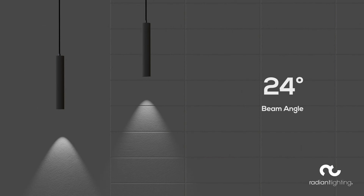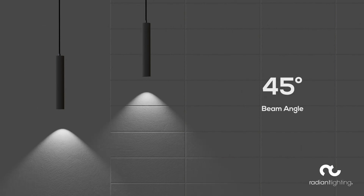With a standard beam angle of 60 degrees, the Phase Silo has a range of lens options to alter the beam angle, with options of 15 degree, 24 degree, 36 degree and 45 degree, so the Phase Silo can provide light for any space.